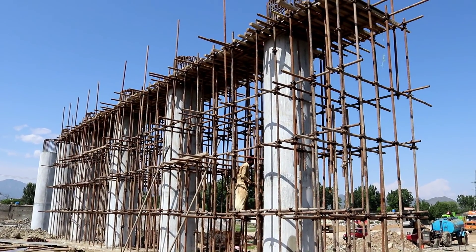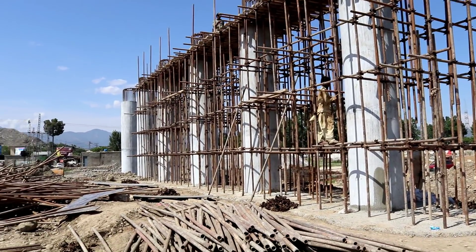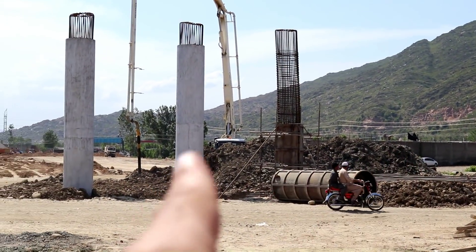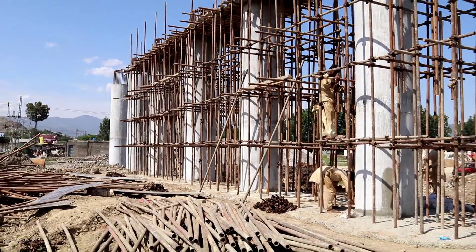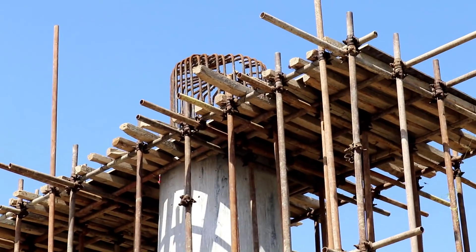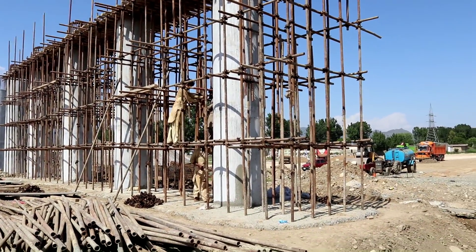Assalamualaikum friends, this is me from Civil Engineers. Today in this video lecture I will show you these piers, specially for a bridge which length is 40 meters. You can see three piers there, and three more will be designed, making a total of six piers. The pier diameter is 120 centimeters, with 36 numbers of steel bars used, which diameter is 25 millimeters. Concrete cover is three inches or 75 millimeters.